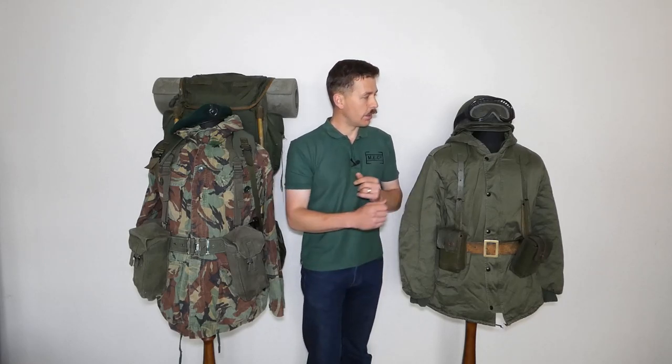Hello everyone. I'm bringing you a video today to mark the 40th anniversary of the end of the Falklands War. For this particular video I wanted to bring you a contrast between British and Argentine kit. What we're looking at here is a recreation of the kit of a Royal Marine on the mannequin here, and the recreation of an Argentine infantryman — the Argentine army — fairly typical.